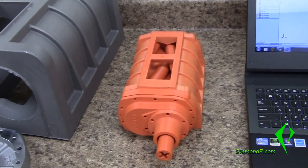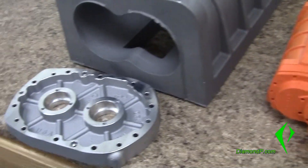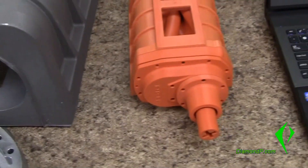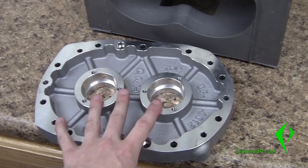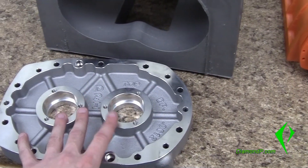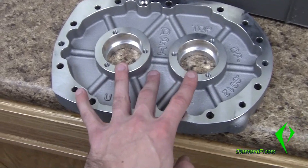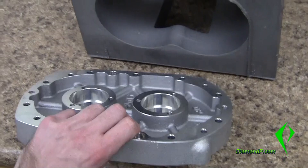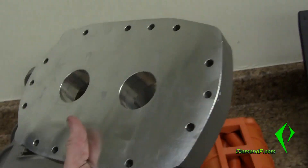One thing to note with the plates — these plates here have the front bearing plate. Same model, created from the same thing. But this plate was actually created from the 3D printer, the same 3D printer that printed this. How that worked is we just designed the model, printed it out, and sent it to a match plate company. The company made the match plate, sent it back to us, and we started making castings. This is the finished machined product, so this casting was actually originated from a 3D printer.